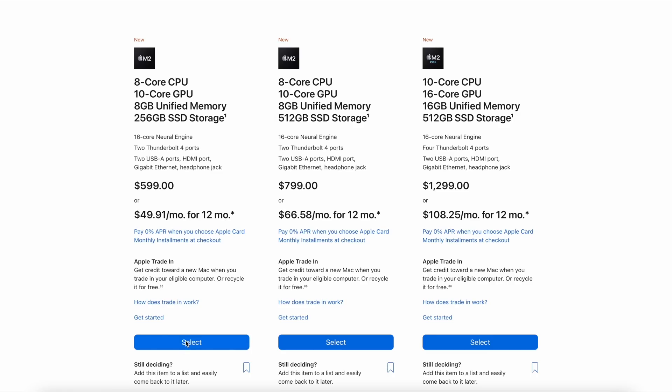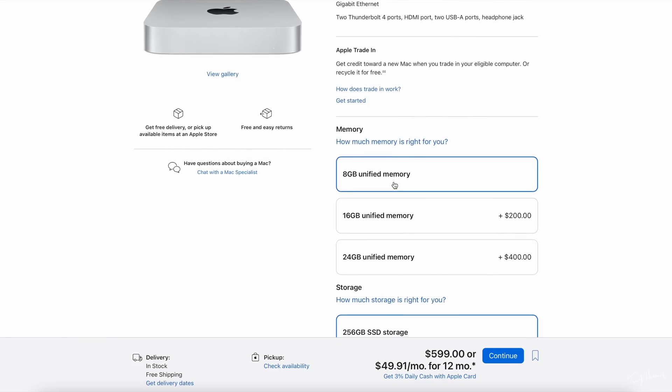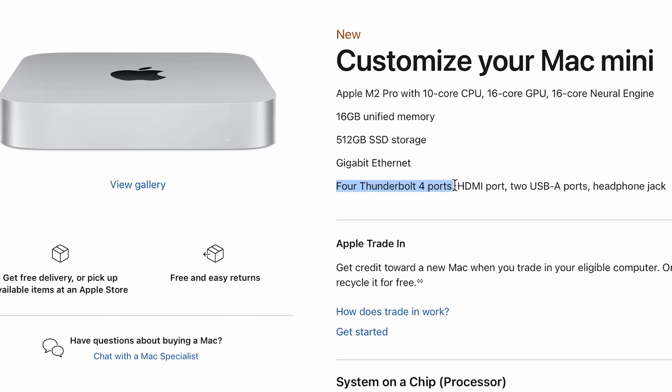This particular Mac Mini I have here is the baseline — the very base config with no additions. Beyond that, you also have the M2 Pro Mac Mini, which keeps the exact same body but gives you two more Thunderbolt ports, four in total, which means you can run three external displays. So if you're someone who needs three displays, you probably want the M2 Pro version. The M2 Pro also has a larger fan and heat sink inside, which helps with heavy processing needs.